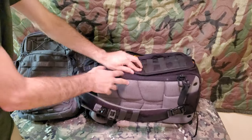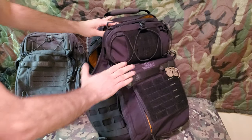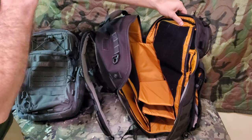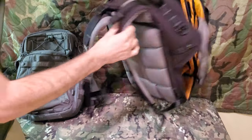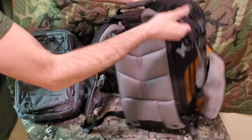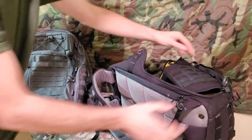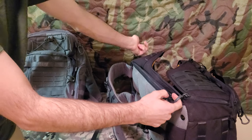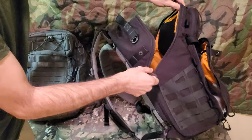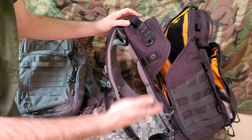An interesting feature of the Vanquest Triton 31 and 21 series is it's not a fully clamshell opening bag — it's kind of one-sided. It's designed like a sling bag, so if it's on your left side and you're using both straps, you can take your shoulder out of the right one, sling it to your side, and access the pockets. There are two double zippers — one on the other side that comes all the way around, and one on the bottom — so on the move it's very easy and you don't have to set down your pack.